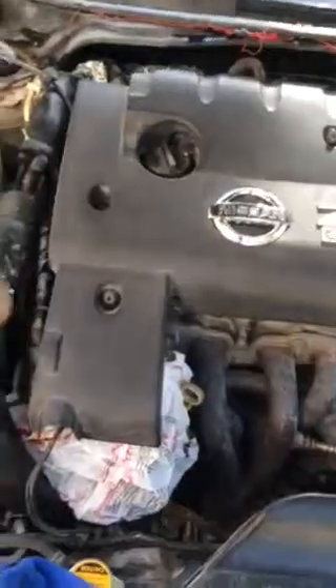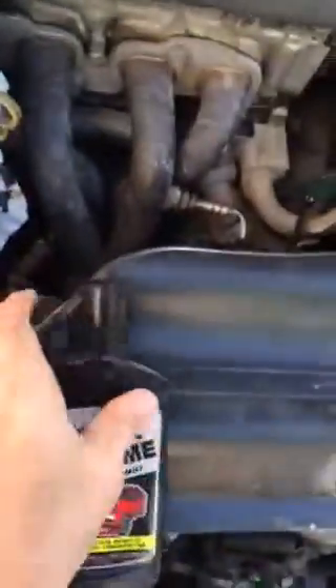Okay, I'll start now. I'll shake it well first, then apply some on the cloth, and then apply it here.